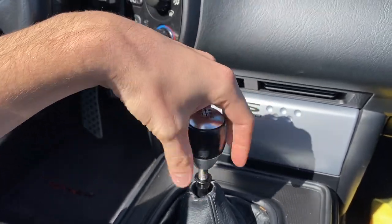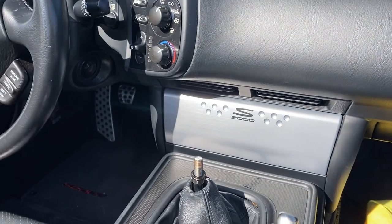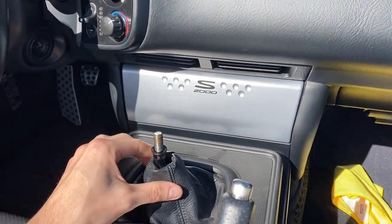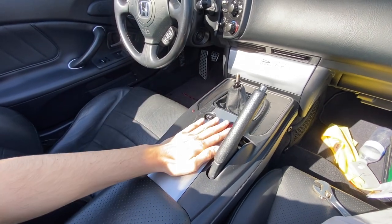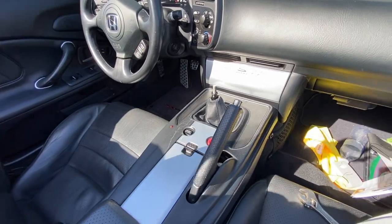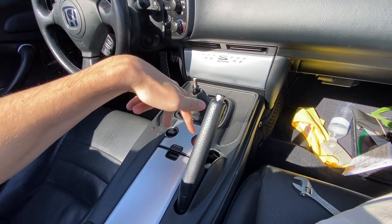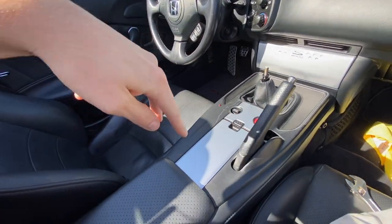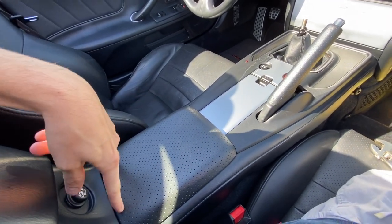This is one of the easiest installs I think on any car, but if you like music and you're like me, I think it makes a world of difference to be able to play your own music. The next step is to pop this entire panel off. There are six clips in total — two right there, two right here, two about right here, and then there are some loose ones right there.